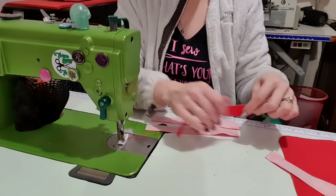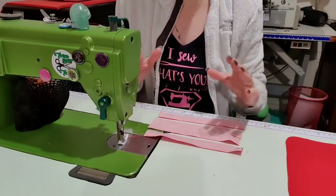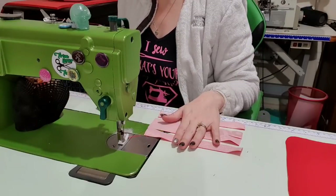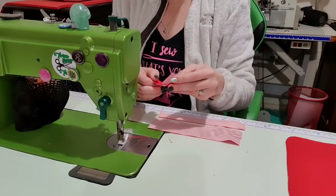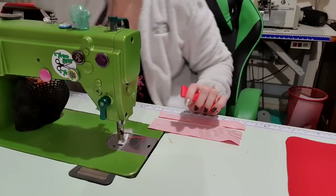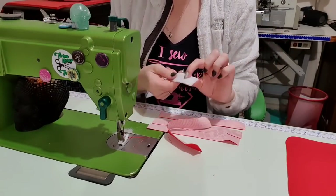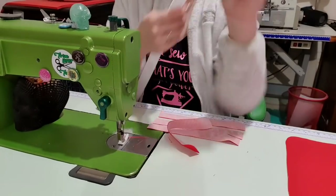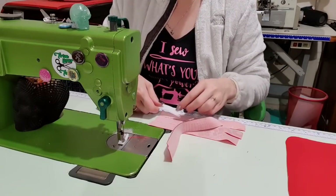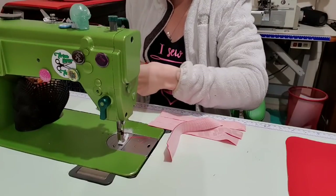Now we've got our four straps. Because I'm using this as a makeup case, these straps are going to hold down all of my eyeshadow palettes. I want to fold it in half to find where halfway is, and then we just need a little bit of Velcro. This isn't a sew-on Velcro — there's no sticky on this. The sticky they use on Velcro tends not to enjoy being stitched, and it's not good for your machine to stitch through sticky Velcro.